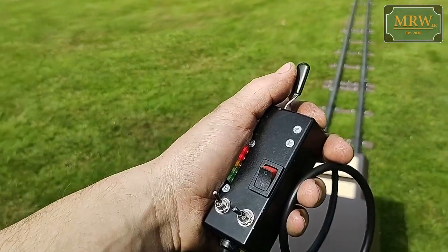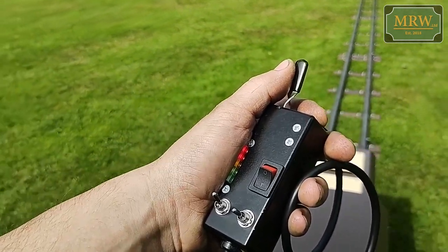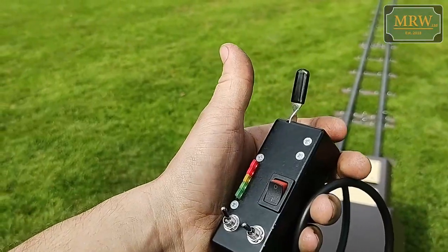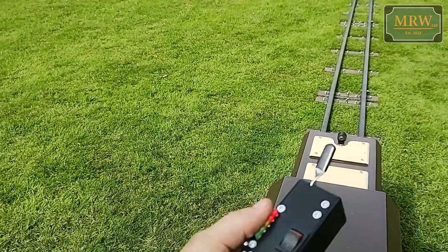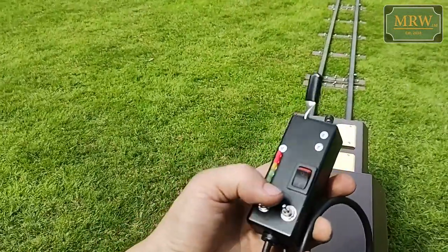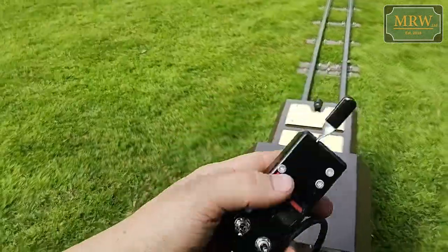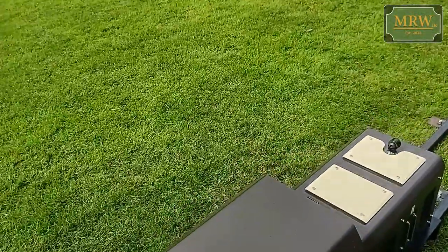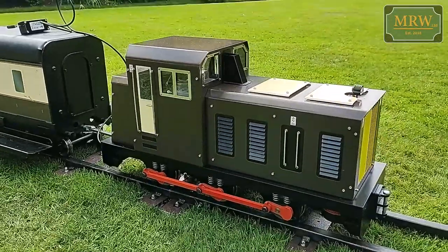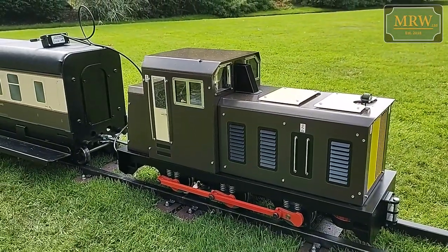We're going to come back to the start again. I'll bring my finger up, let go, and you can hear the engine slow down to match what's happened. I'll flick the off switch — flick that switch there — and it's now in its switch-off state.